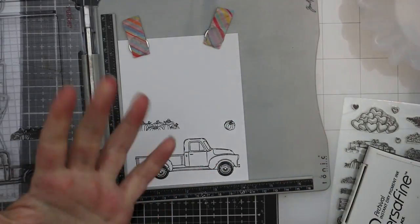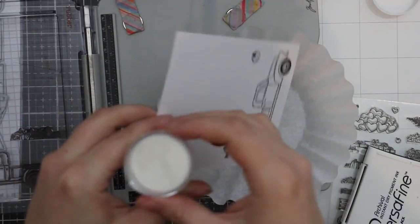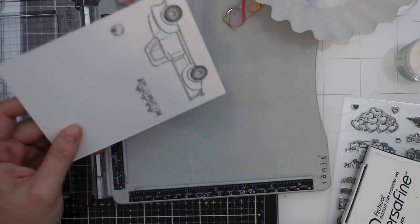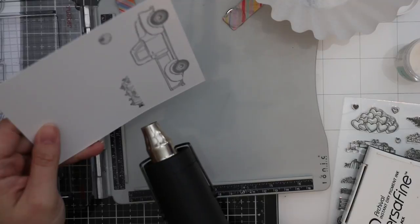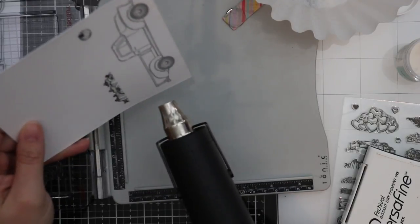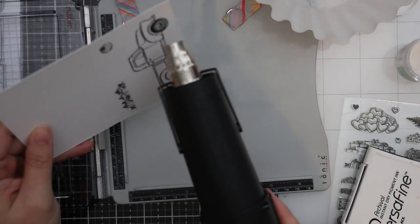I have a love-hate relationship with Versafine. I love Versafine Onyx Black ink, but almost every single time I use it I get it on my hands. I wipe it off immediately because it can take a long time to dry, and especially on your hands, if you're not observant you can transfer that ink to your project when you're not looking — ask me how I know this.